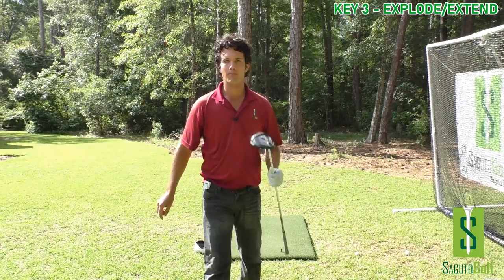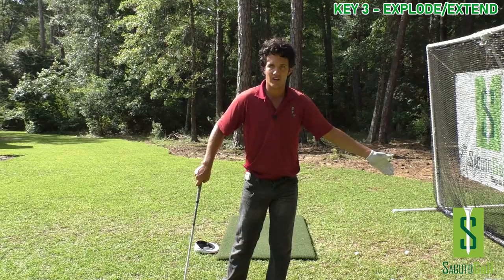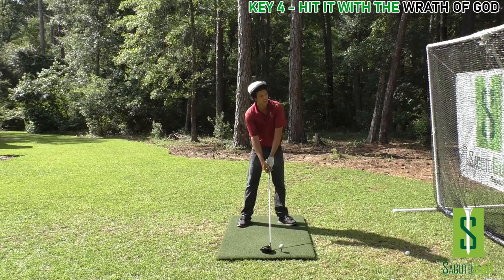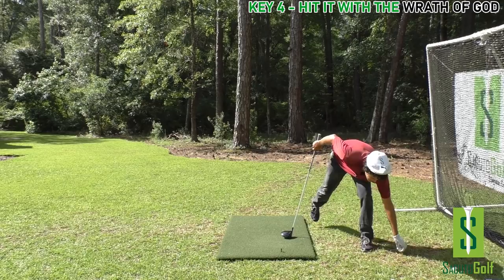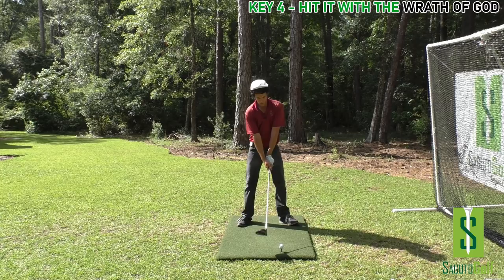Segudo golfers, three great Bryson DeChambeau tips. I've got a bonus tip coming up for you. The last thing I've got to say is this: if you want to have any chance of hitting it far, you've got to hit it hard. We've got to send it with the wrath of God. Stop swinging easy. Do you think DeChambeau is swinging easy? No. He loads it, extends, and fires. Stop swinging easy — you got to hit it with the wrath of God, you've got to send it to win it.